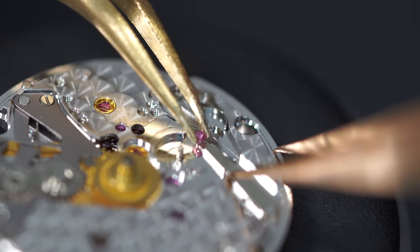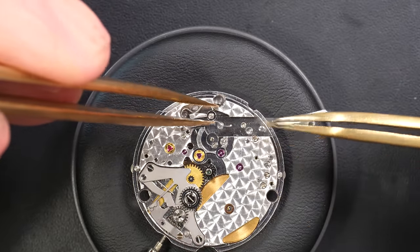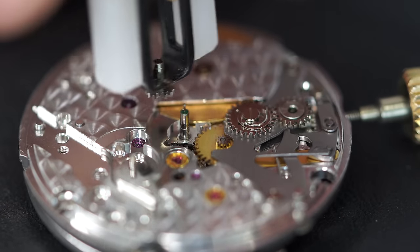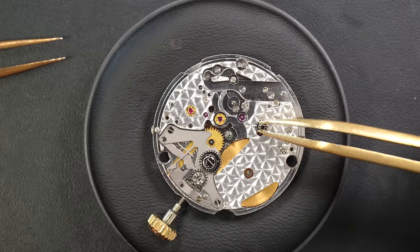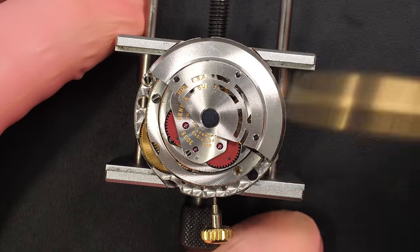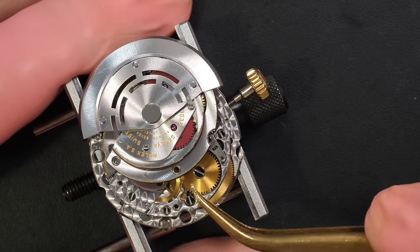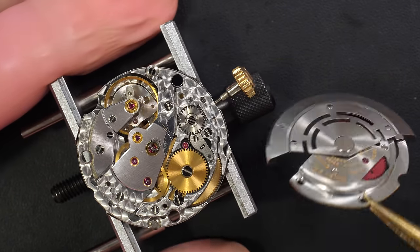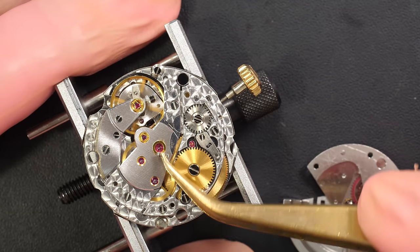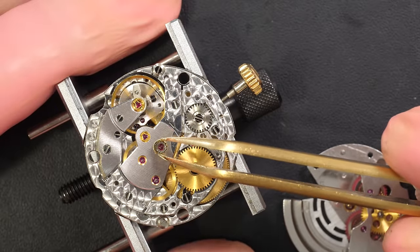I'm disassembling the date mechanism and you can see this little jewel — it shows a pretty unique approach to a calendar mechanism. Normally it's much simpler and without jewels, because jewels are expensive. This one is 27 jewels, which is quite high and a testament to the quality of the mechanism. Now removing the automatic system — it sits on top of the watch.